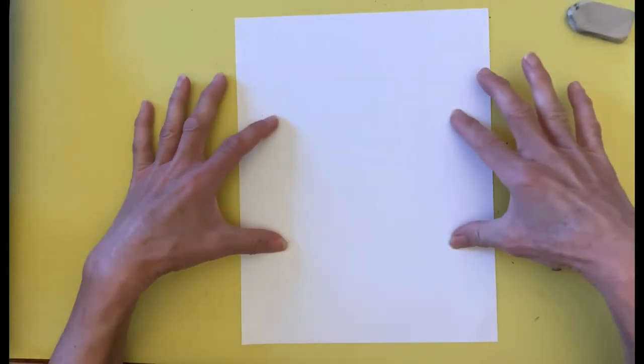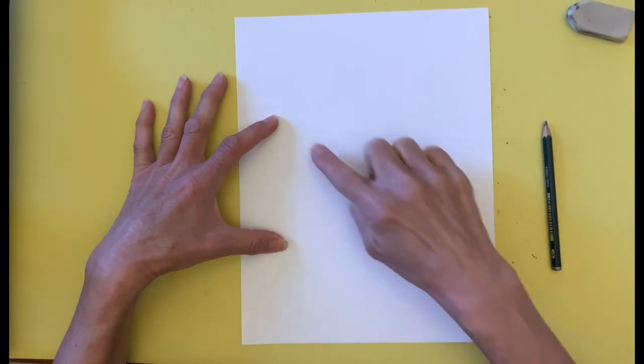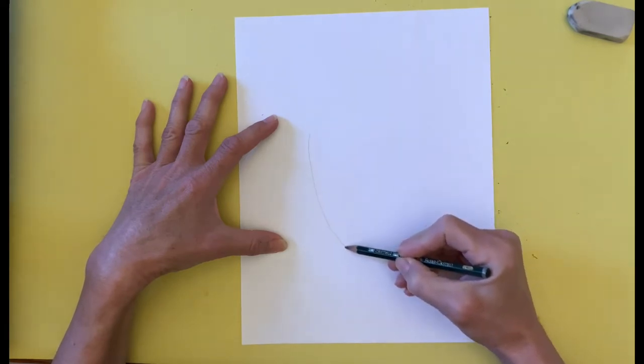I begin by having my paper vertically or in portrait mode. Then I find the center of the paper and use my finger to make a large U, which I then go over with pencil.